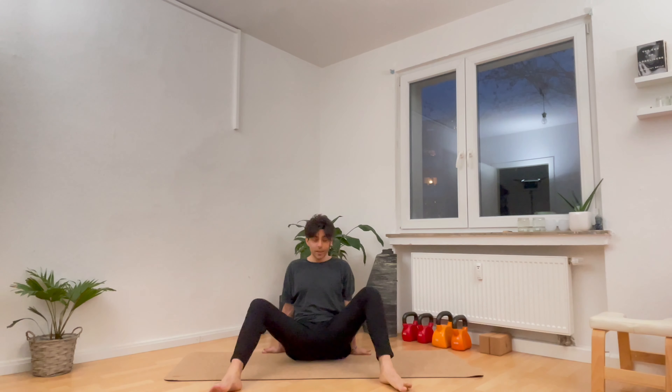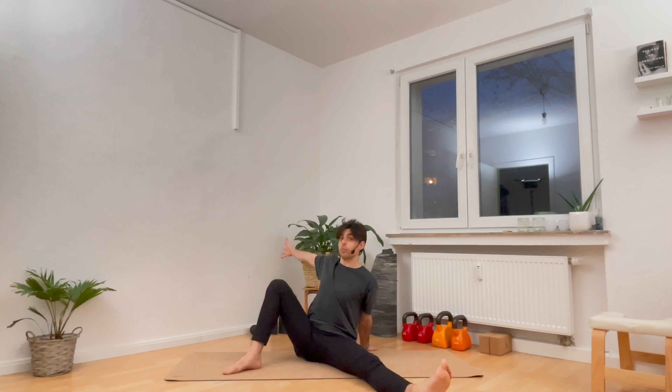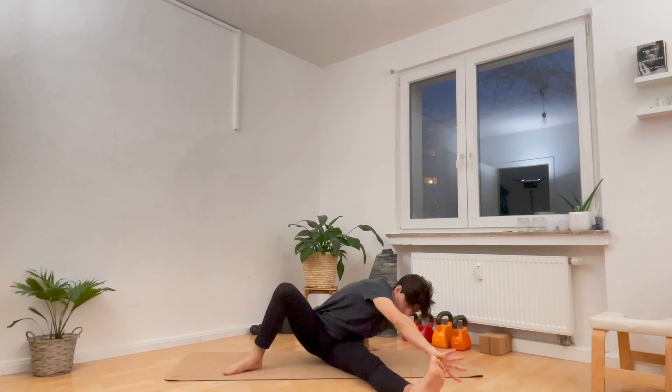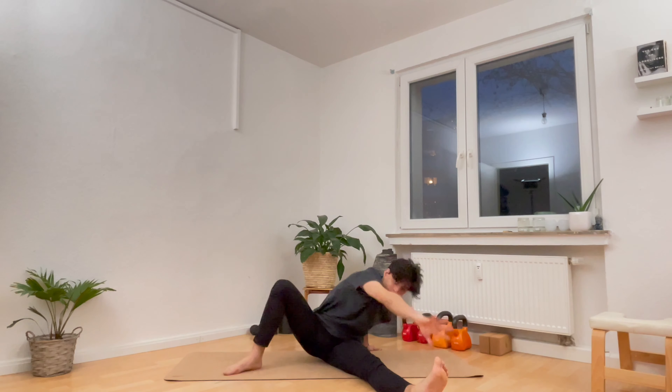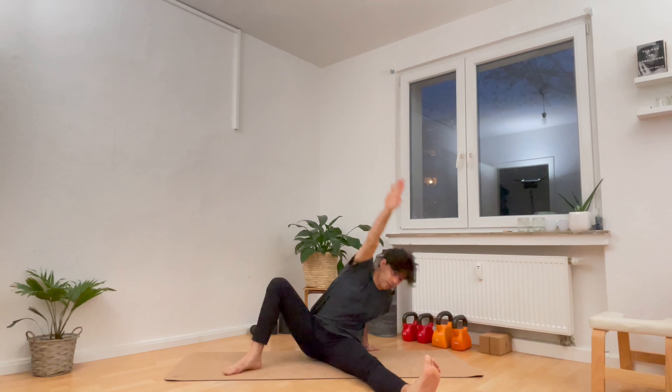Breathe in and out. One more breath in, and out. Then on the inhale, come back to center and let's do that twice on each side as a movement — right knee down and then back up, left knee down then back up. And one more time, right knee down and back up, and left knee down and then back up.